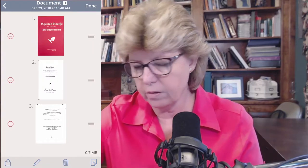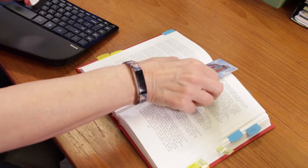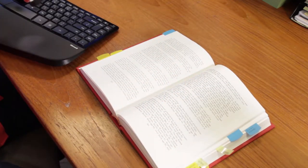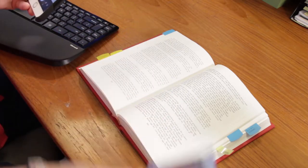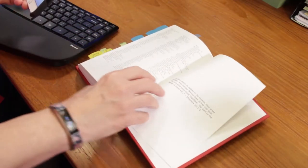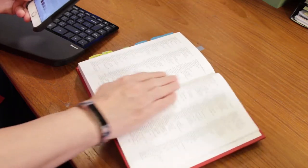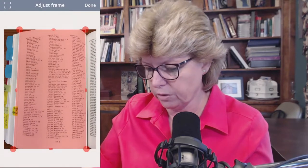I'm going to say next — I now have up to three documents. Here's another little tip: I use business cards as my bookmarks. The reason I do that is because if I've loaned a book to somebody, it says whose book it is. I'm going to hit the plus again and take a picture of this page because this is where my family is. When you're scanning, you also want to scan the index page that your family is on. Some people scan the entire index — that's up to you.